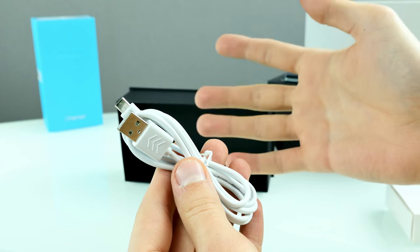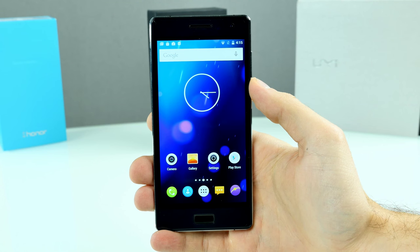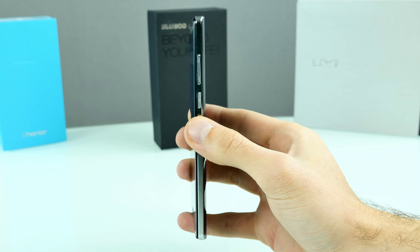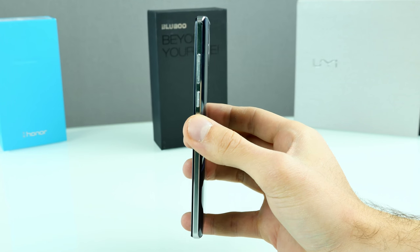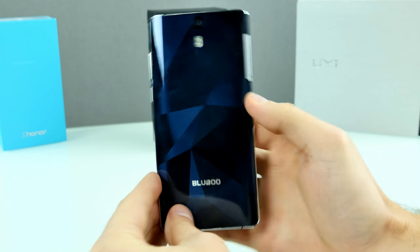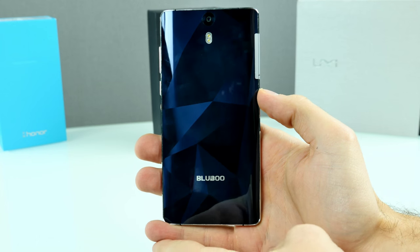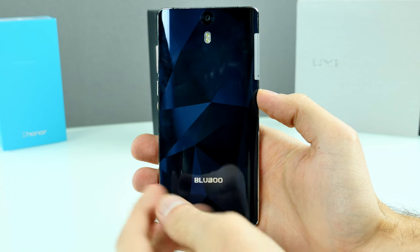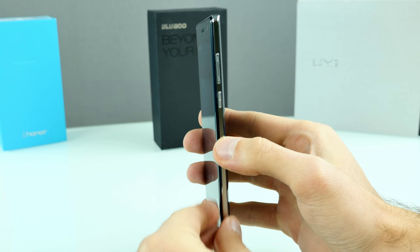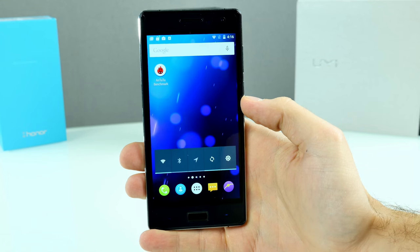So inside the box: the phone, quick starter guide, SIM remover tool, and charging accessories. The Bluboo X-Touch feels pretty premium in hand — the frame feels a little bit like my S6 Edge, maybe a little thicker, but really nice quality. The 3D curved back cover is non-removable. It looks like glass but actually feels a lot like plastic, so it's probably a plastic back cover.